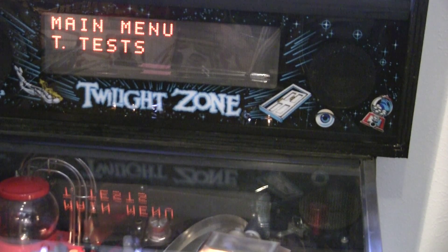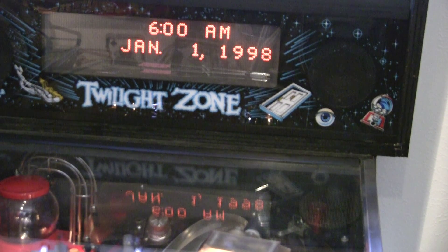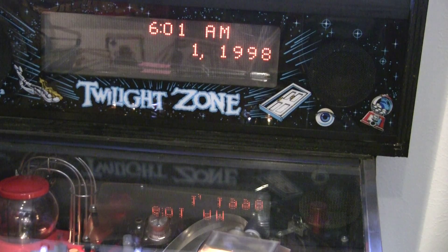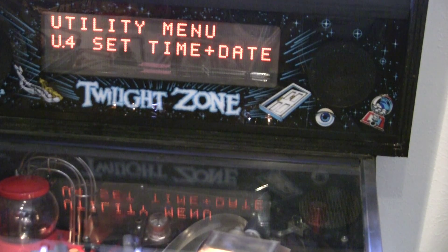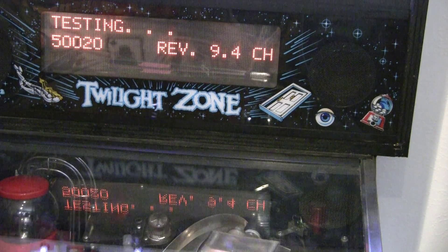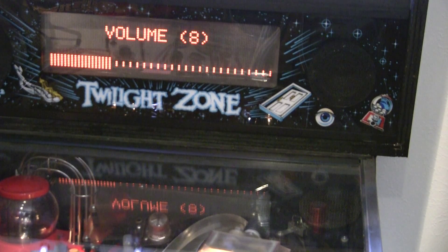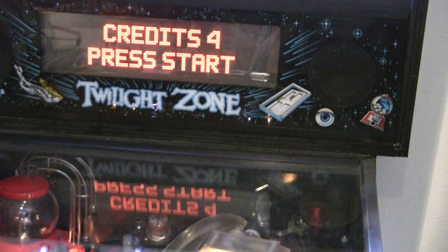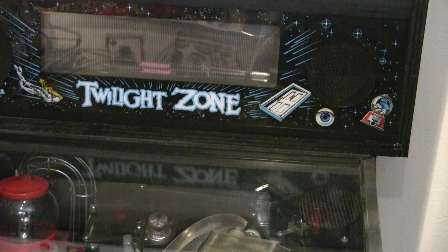So let's go in and set time and date. We're just going to set any old date right now, just to verify that the batteries are working and that they're keeping the settings. Put some credits in, turn the game off, and then turn it back on and let's see if it remembers the settings.